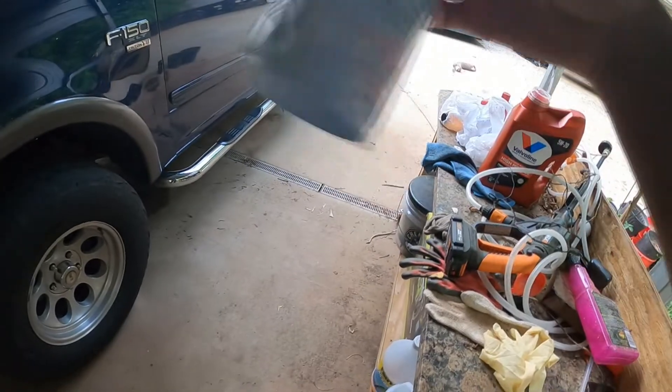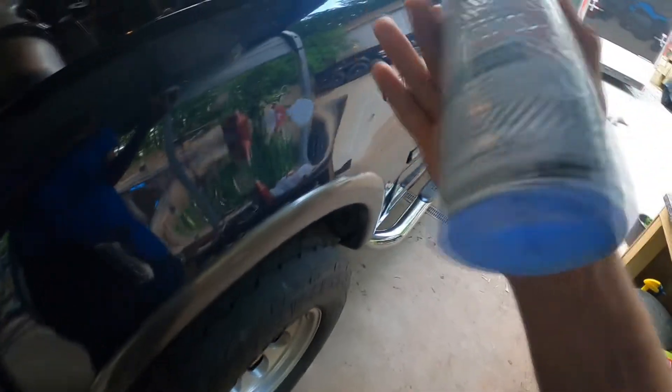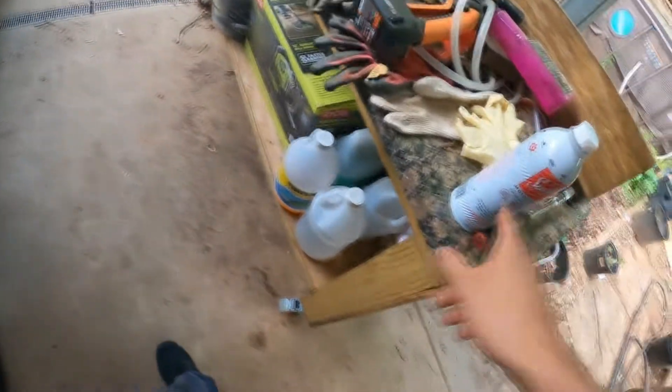All right, I've done pretty much all of it — I left just a little bit, because my Harley-Davidson takes three quarts, so I might just put that little bit that's left into the motorcycle.